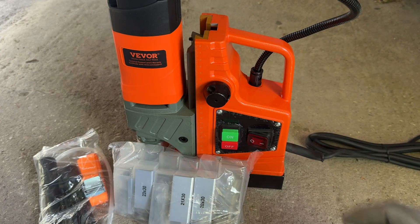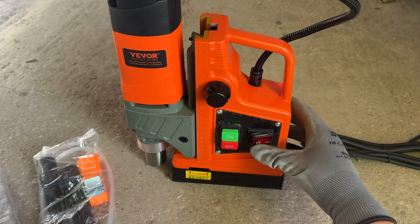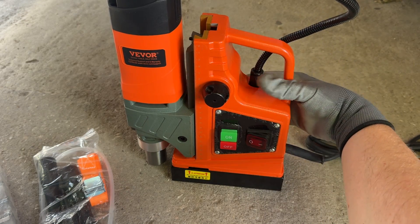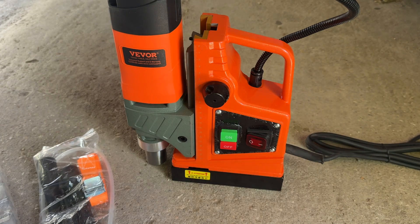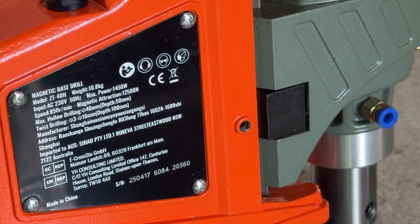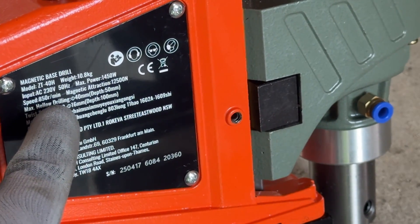This specific magnetic drill from VIVOR is actually pretty straightforward to use. It has three buttons: one to turn the magnetic base on and off, and the other two to power the drill on or off. This version doesn't have speed controls, so it runs at a constant 850 RPMs. Because of that, I'd say this drill is really just for drilling. Tapping isn't an option with this setup.